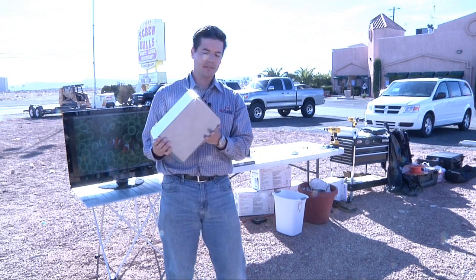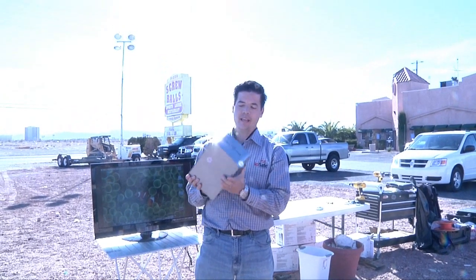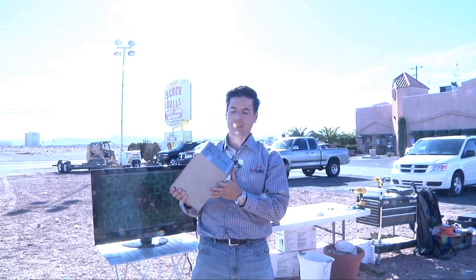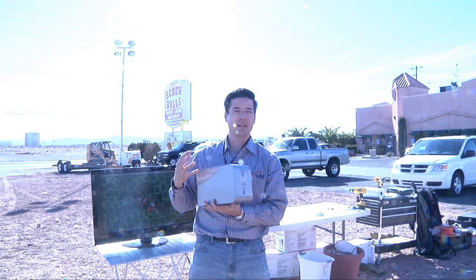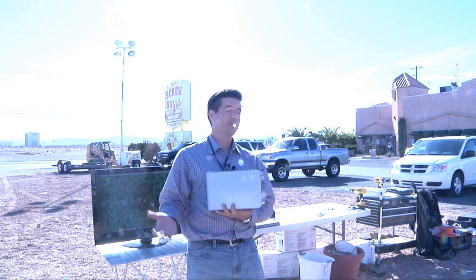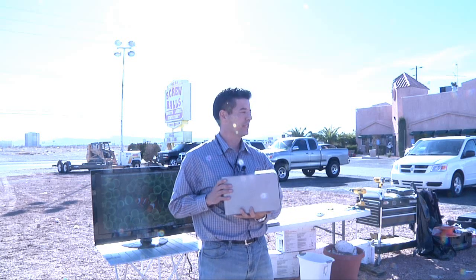This is the IOSafe Solo SSD, brand new from IOSafe this week. It has fireproof and waterproofing similar to our entry-level Solo, but this particular payload is a solid-state drive combined with some armor plating and shock protection. This product is great for a small business or prosumer — anybody creating lots of digital content that can't quite push up into the cloud to back up. It's a great way to protect against earthquake or building collapse.